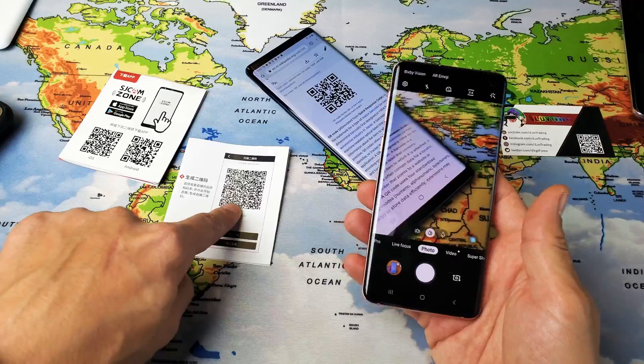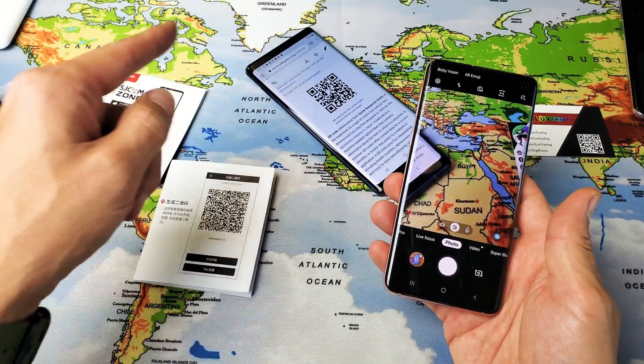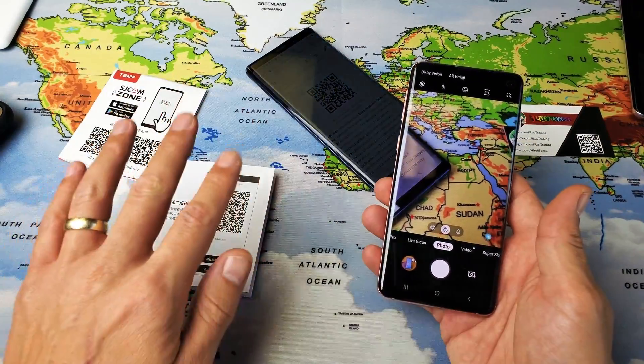It doesn't matter if the QR code is on a piece of paper, it's on a phone, it's on a computer screen, it's on my shirt — it does not matter.